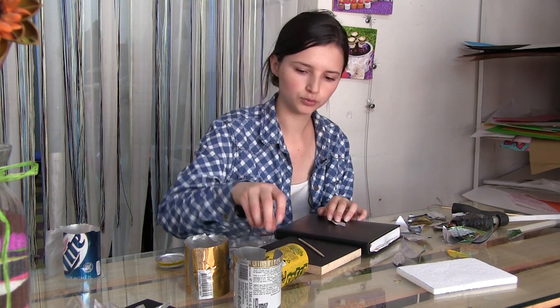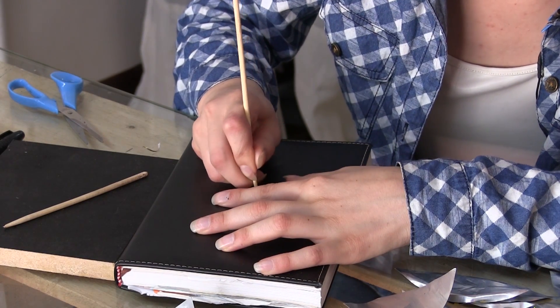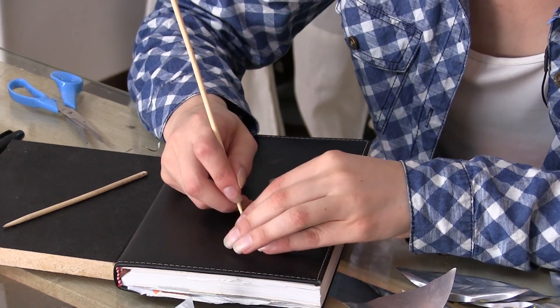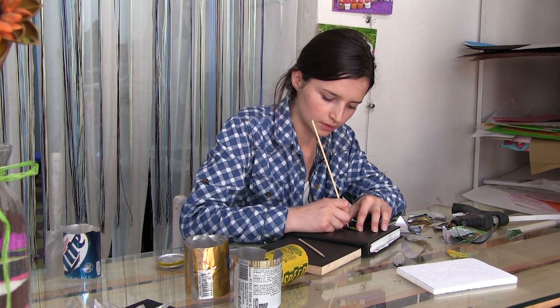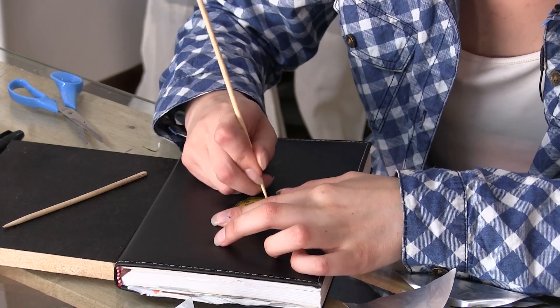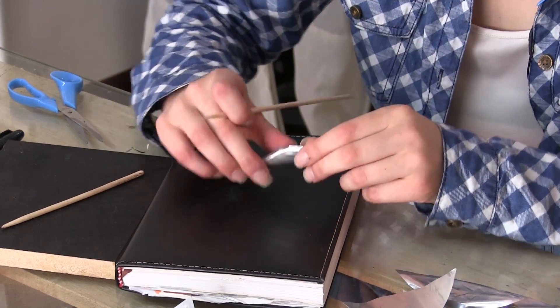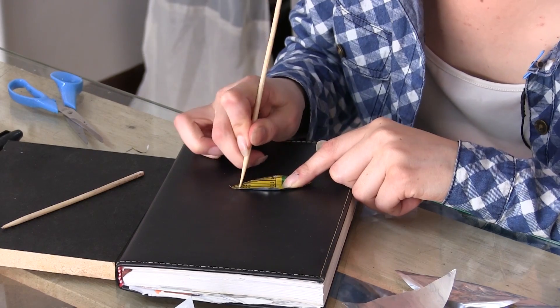Ya esta parte, después de haber repujado por alrededor, vamos a pasar con la punta más delgada. Hacemos lo mismo e intentamos hacer como la parte de la hoja donde se dividen los bracitos. Empezamos a hacer esto y así nos va tomando la forma; ya nosotros le vamos dando la forma para que se vea mejor.